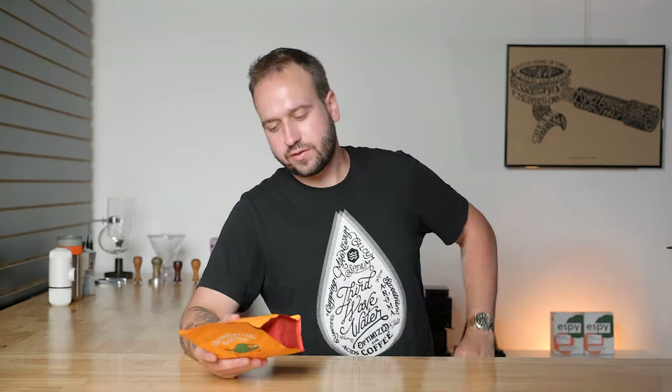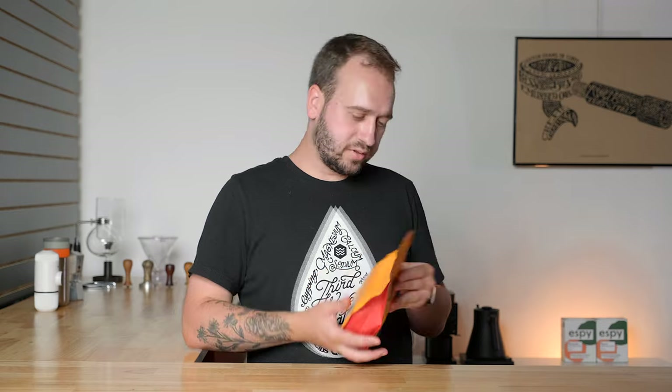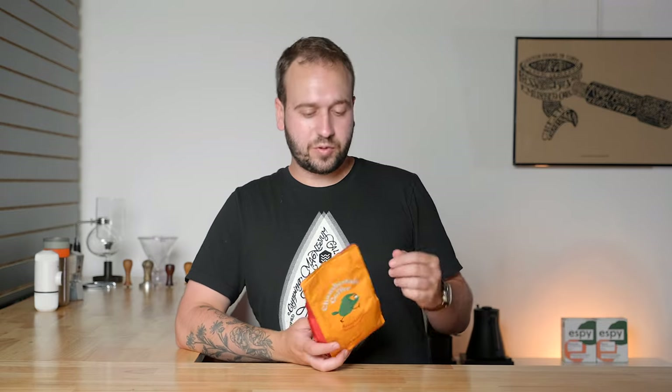This is the Early Bird blend — light roast, bright, sweet, from Guatemala and Colombia. It's roasted by Bigsby Roasting Company in LA. I've been looking for a roast date on this and there are actually no dates on here, which at least in Michigan would be illegal. I would assume California has some laws for that as well.